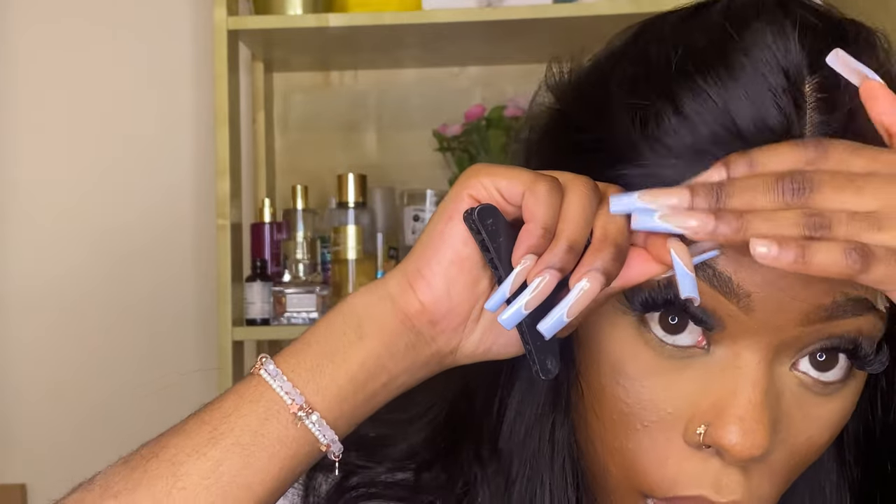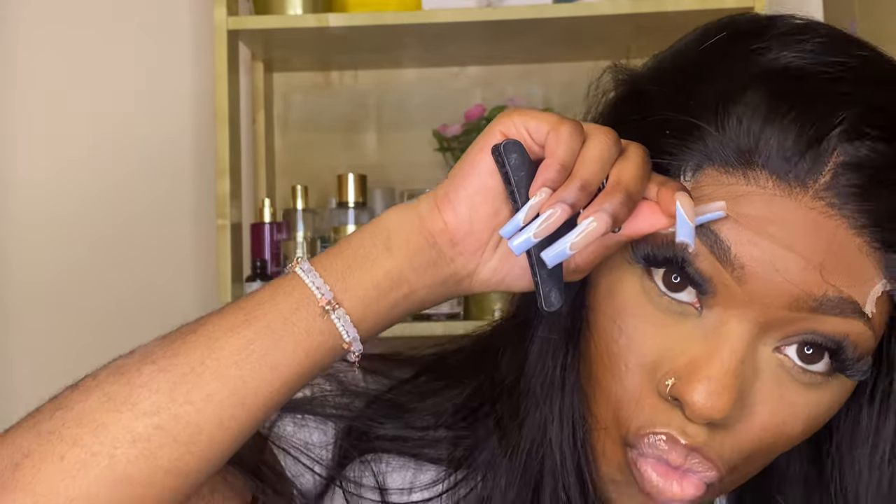The hair quality was fantastic — even as I'm recording this, I've had it for a couple of days and the hair is still so soft and it literally moves like wind. Look at that lace — I didn't even bleach the knots. This is literally just foundation on the lace and it's making sense, it's really making sense.